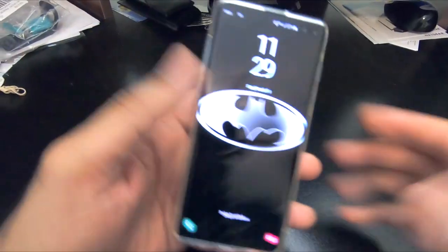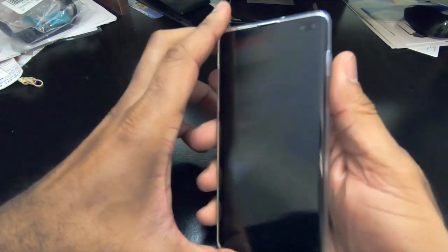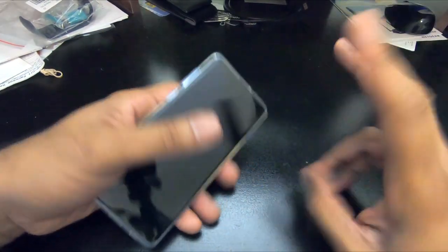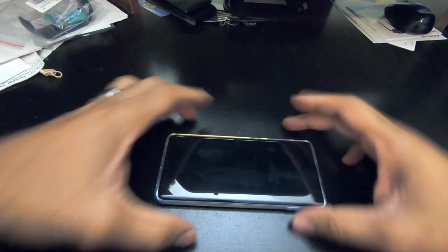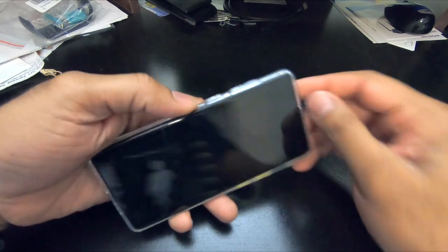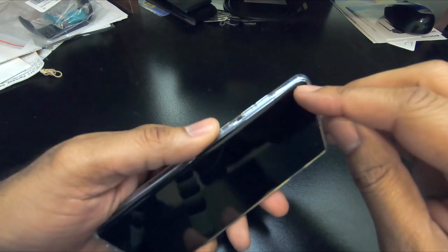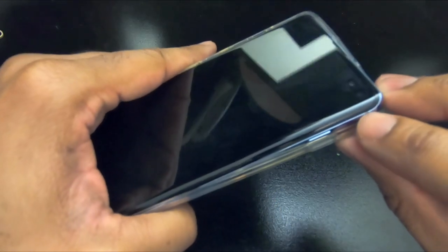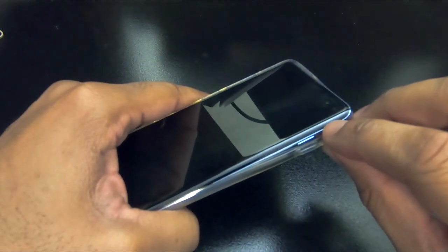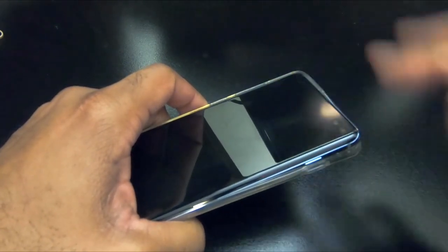I've been using this for a day now. I know I said I was going to give it a week — I'm still going to. I just wanted to point something out because I'm getting ready to change it. This comes with a screen protector. Basically, it comes with a plastic film, one of those cheap screen stick-on films. And basically the one they put on does not go all the way to the edge.